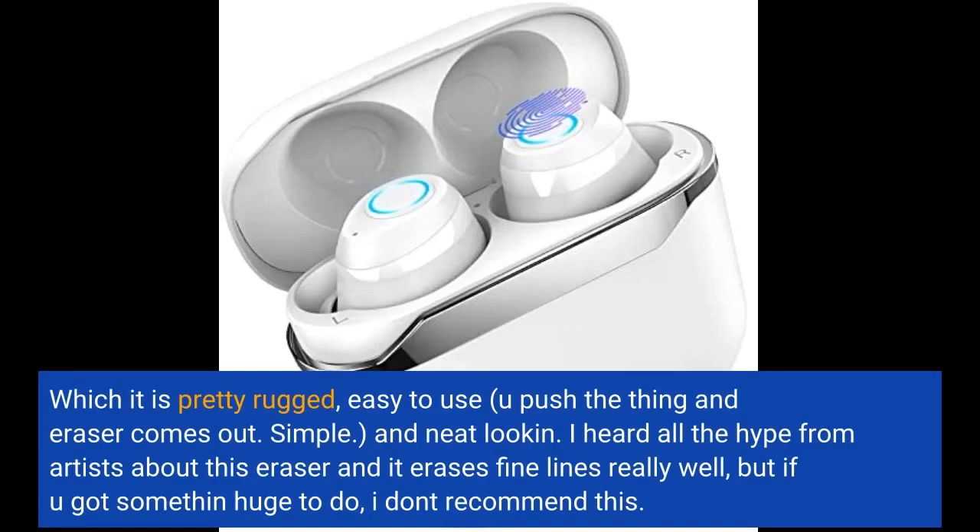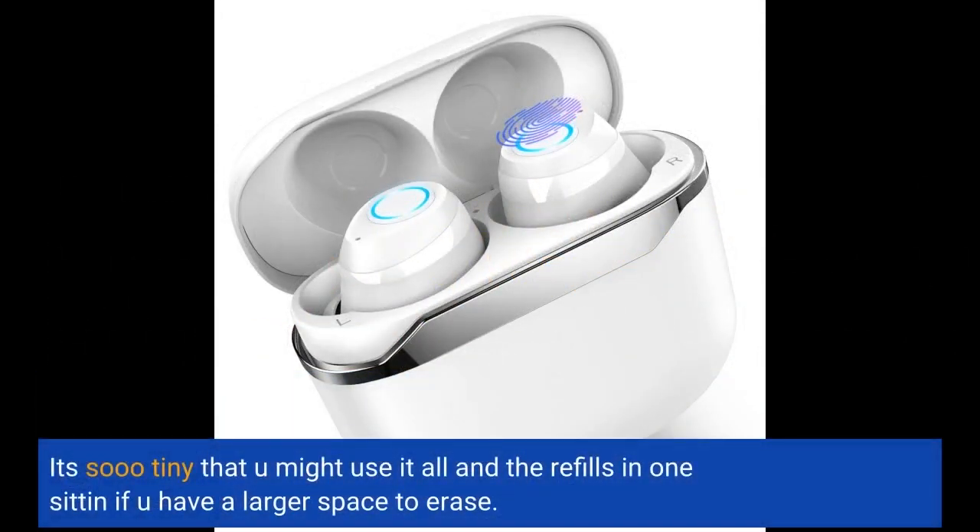I heard all the hype from artists about this eraser and it erases fine lines really well, but if you've got something huge to do, I don't recommend this. It's so tiny that you might use it all and the refills in one sitting if you have a larger space to erase.